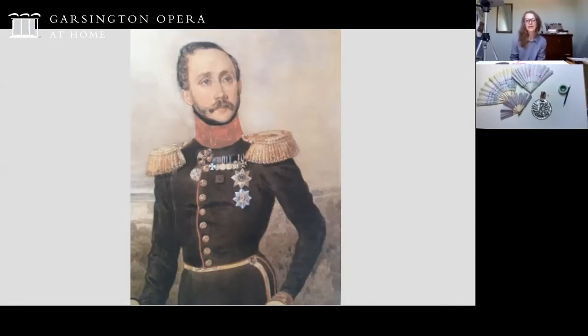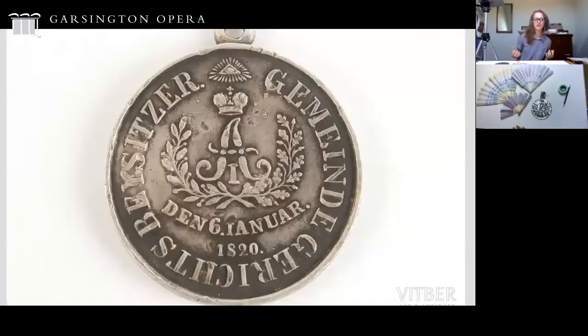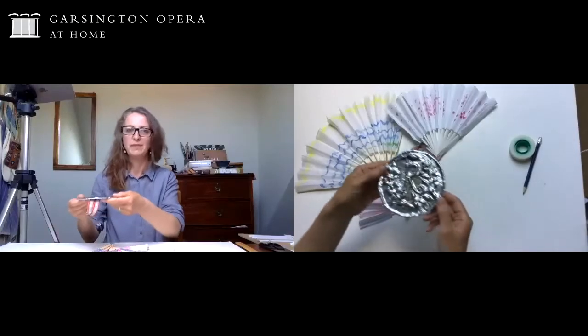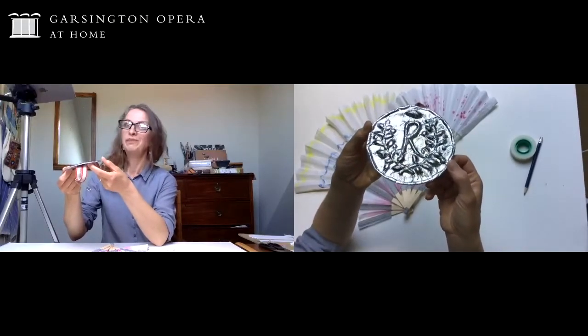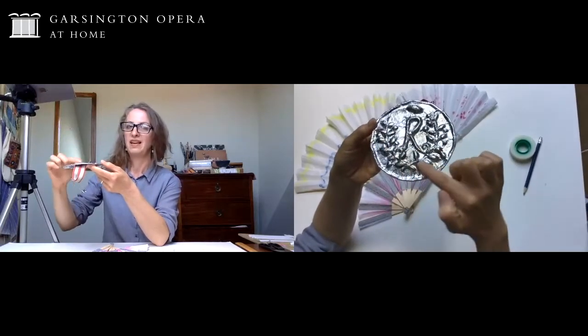Here you can see a picture of how a man might dress to go to a ball - he's got epaulettes on his shoulders and medals on his chest. This is a production shot from Onegin at Garsington, and you can see again the ornamentation on that man's costume. Finally, you can see a medal here which has the date 1820 on it, and I used that for inspiration for the medal we're going to make today.